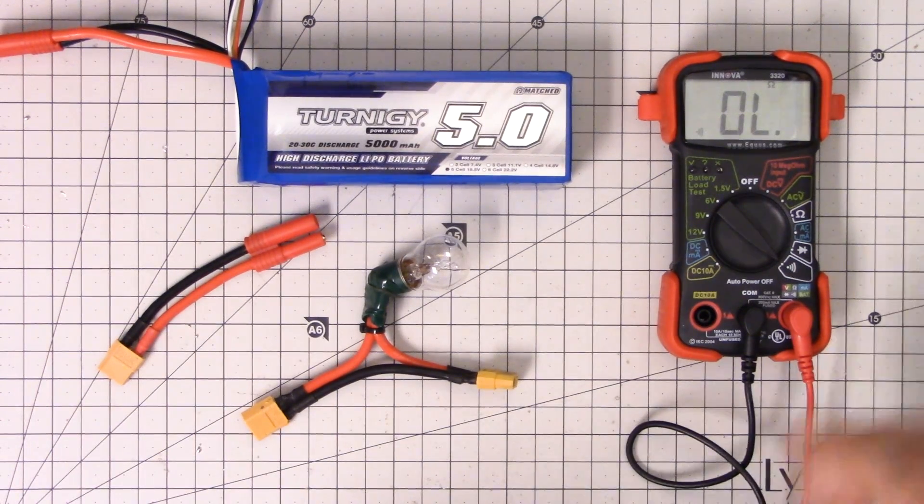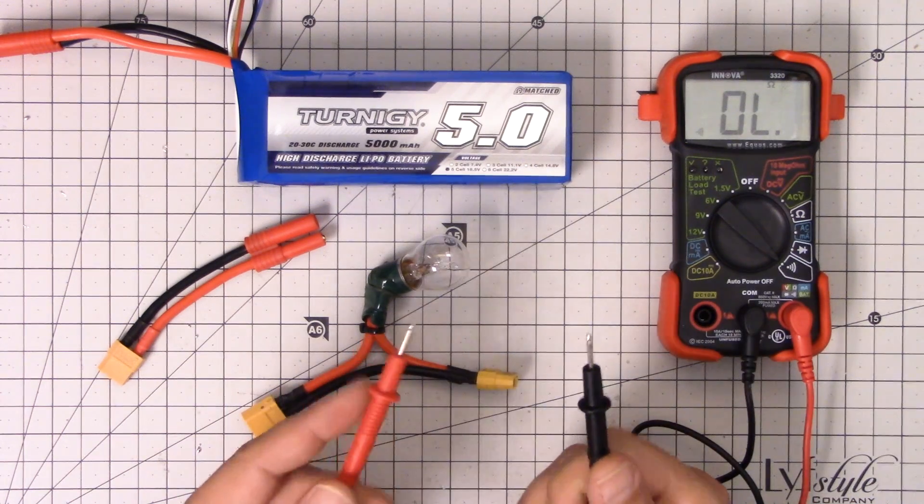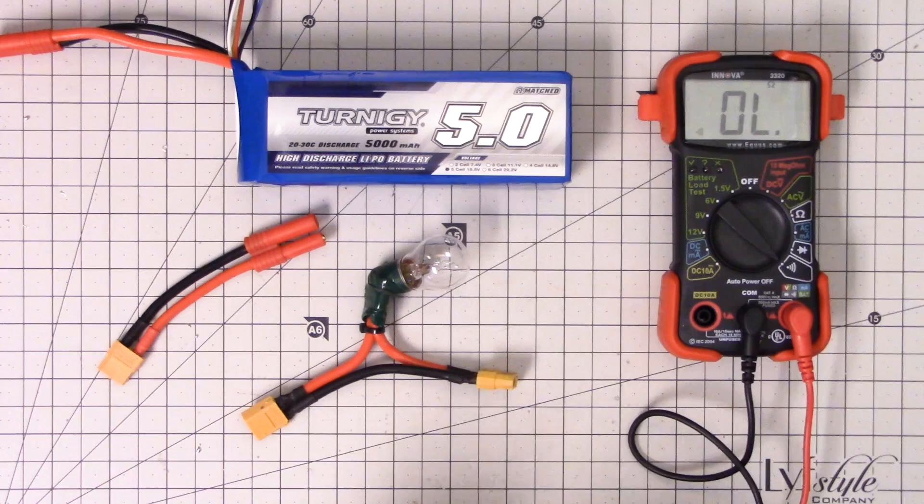In my previous video in this series, I told you about the continuity function of the multimeter — that's this function right here. It looks like little sound waves coming out of a buzzer or beeper, and it tells you when you have electrical continuity between the probes. In this video, I'm going to give you a practical application of the continuity feature.